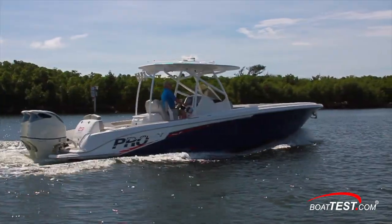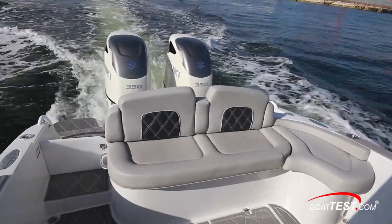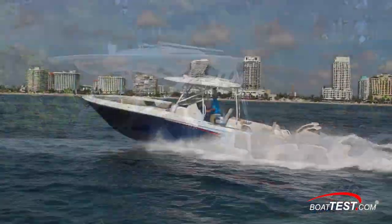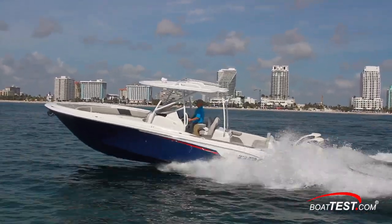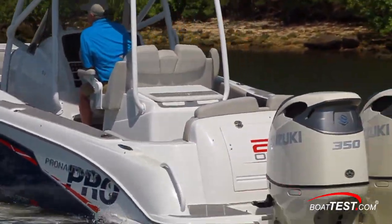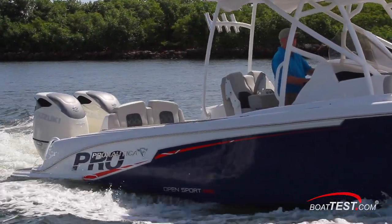All said, the Pronautica 29 Open is a good-looking boat with outstanding attention to detail in her fit and finish. She's comfortable to be on and turned heads everywhere we went, and with a cruise range of well over 300 miles, distant fishing trips are no problem. And that's my features inspection and performance evaluation. For Boattest.com, I'm Captain Steve. We'll see you on the water.